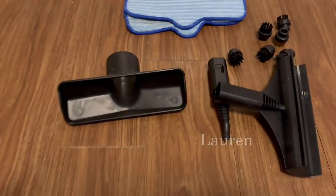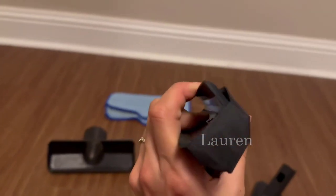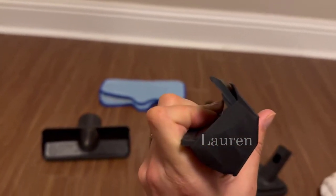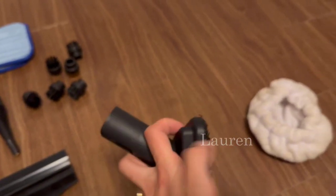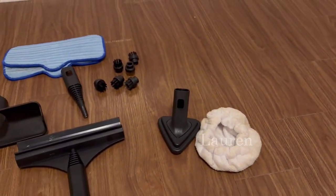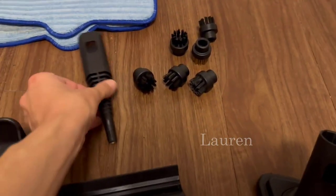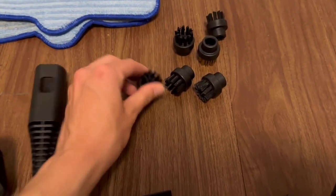These are the other attachments. This one has a rubber squeegee component to it, to use for glass or windows. This is the triangle one - it has some rough bristles, but you can put it inside of this cloth to use it on fabrics and furniture.